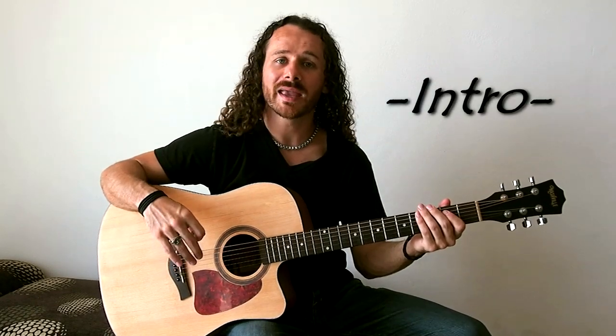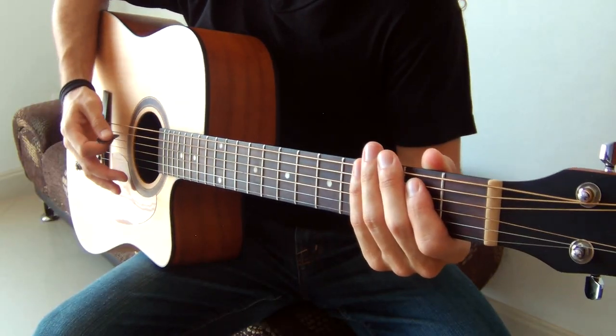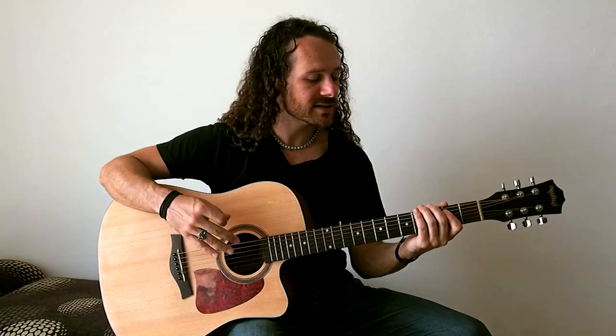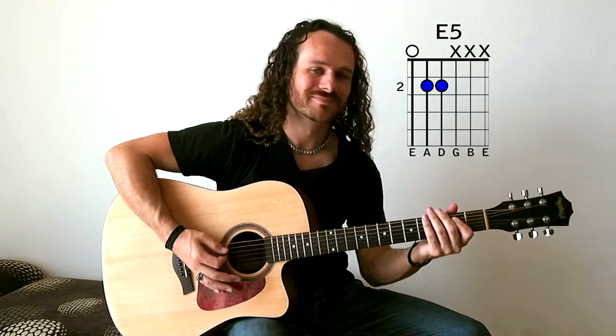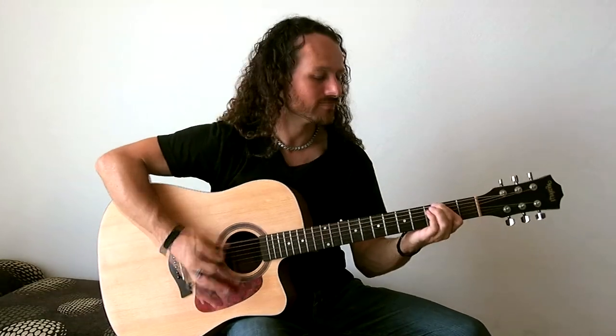For this intro chord pattern, we're going to be hanging out around our root E5, then we're going to move to the G5 and the A5. The next chunk goes to the C5, then the D5, and back to that E. Here's the intro all together.